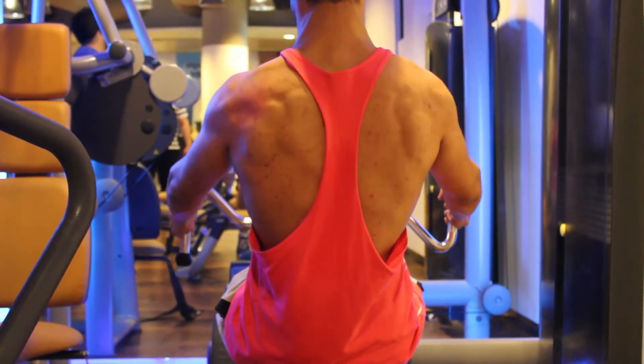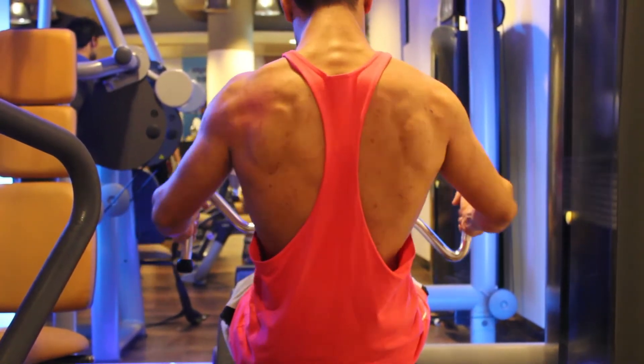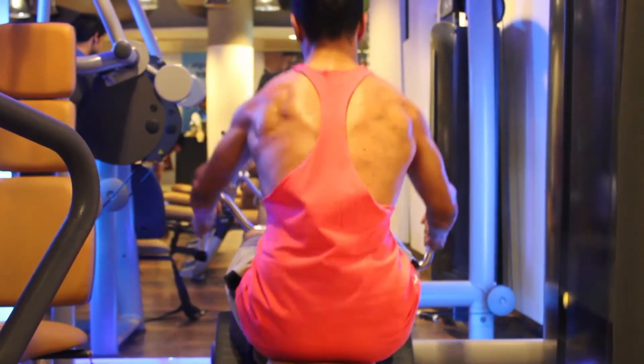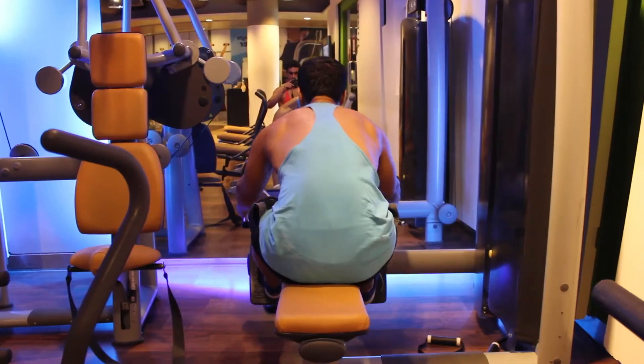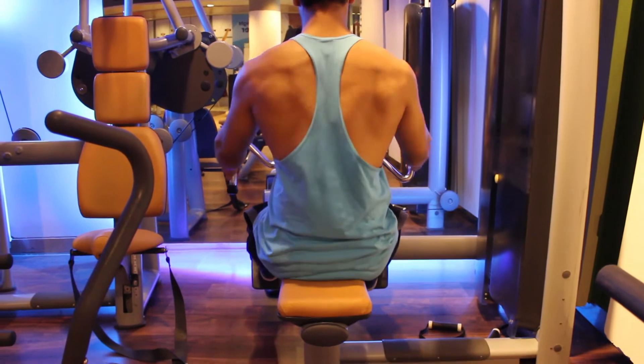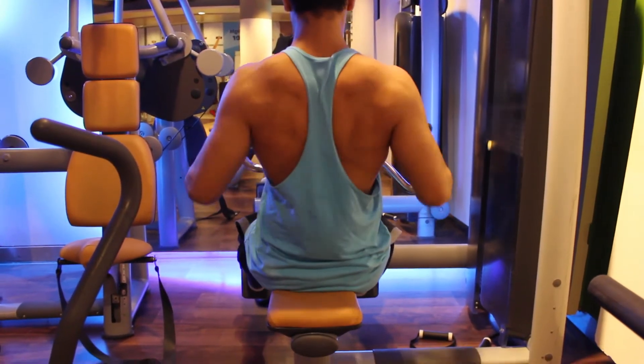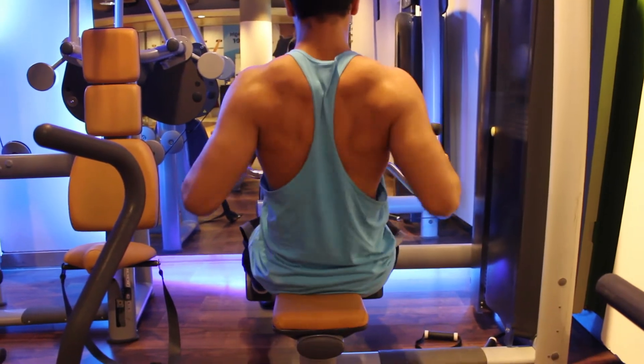We then moved to seated mid-row for the back. We did four sets for 10-12 reps. We kept increasing the weight so that we could go heavier, and we used a wide bar rather than a neutral grip.